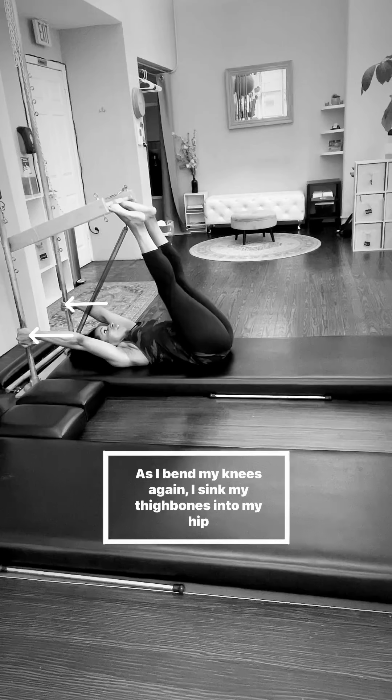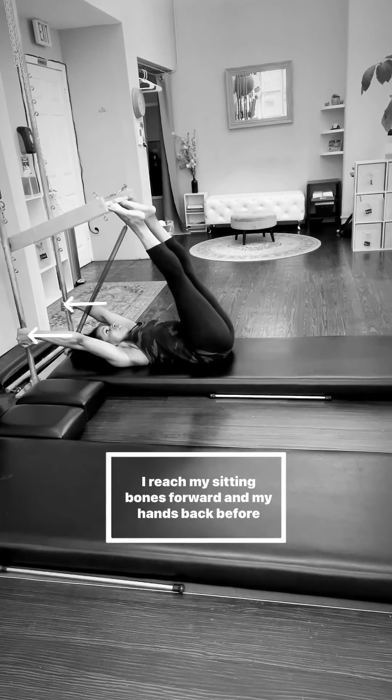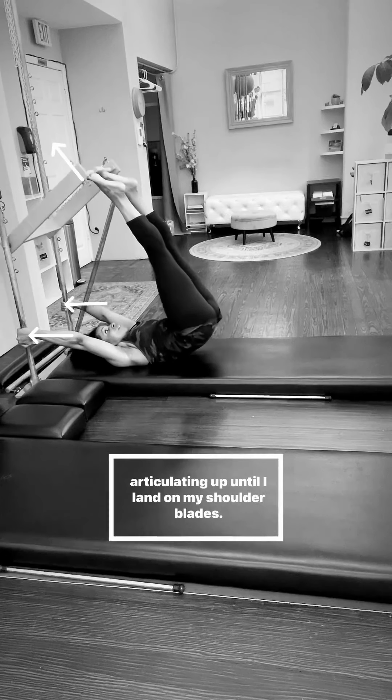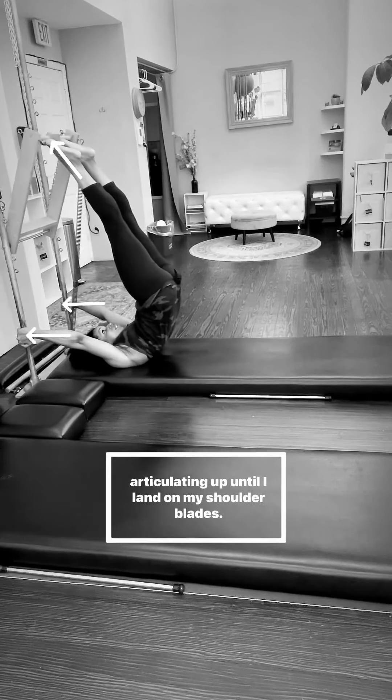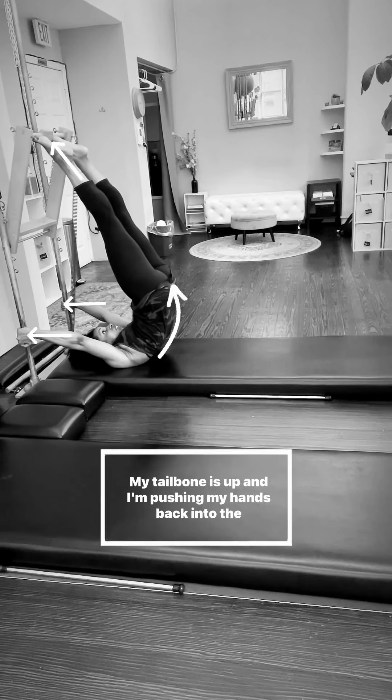As I bend my knees again, I sink my thigh bones into my hip sockets. I reach my sitting bones forward and my hands back before articulating up until I land on my shoulder blades. My tailbone is up and I'm pushing my hands back into the poles.